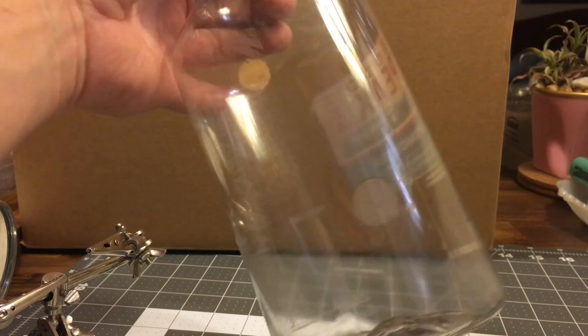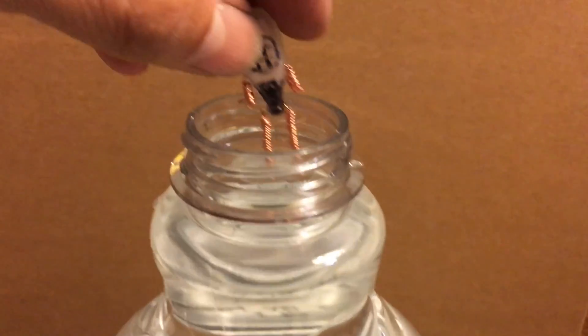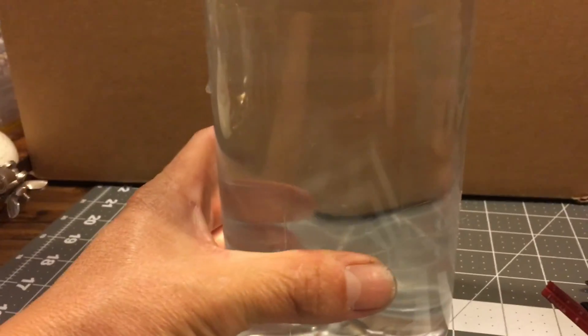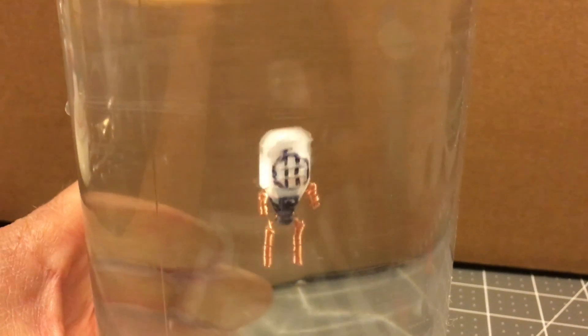For my diver's tank, I found a clear tea bottle that works really well once the labels are removed. For my test dive, I drop the little diver into the bottle and close the lid tightly. When I squeeze the bottle with my thumb, the diver should head towards the bottom — and he does. And with the right amount of pressure, I maintain precise control.